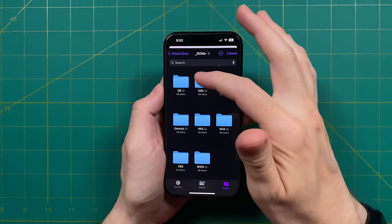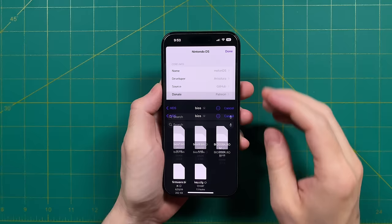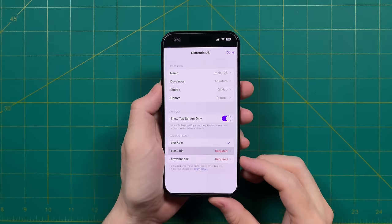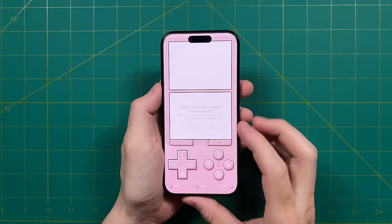What I did is store them within the NDS folder in my iCloud Drive, then access that and add those files one at a time. The first one is called BIOS7.bin and the second one is called BIOS9.bin. The third one is called Firmware.bin, and once you've imported those three files, when you go back to the app you'll now see that there's a home screen option. That's how you get Nintendo DS games working, and I think it looks really good within the app, especially in vertical mode.